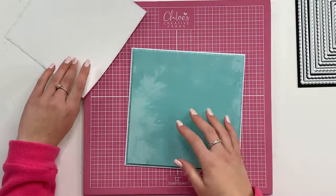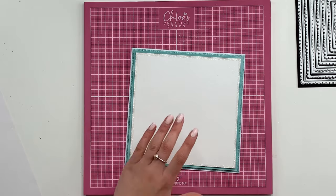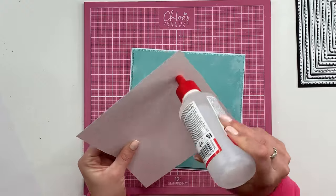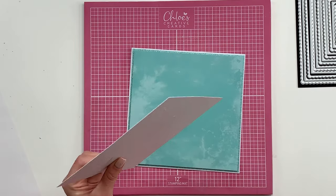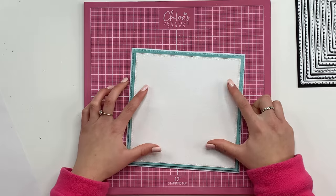And then I'm going to stick that onto my card using some all-purpose glue. Apply that to the back and then stick that onto there.